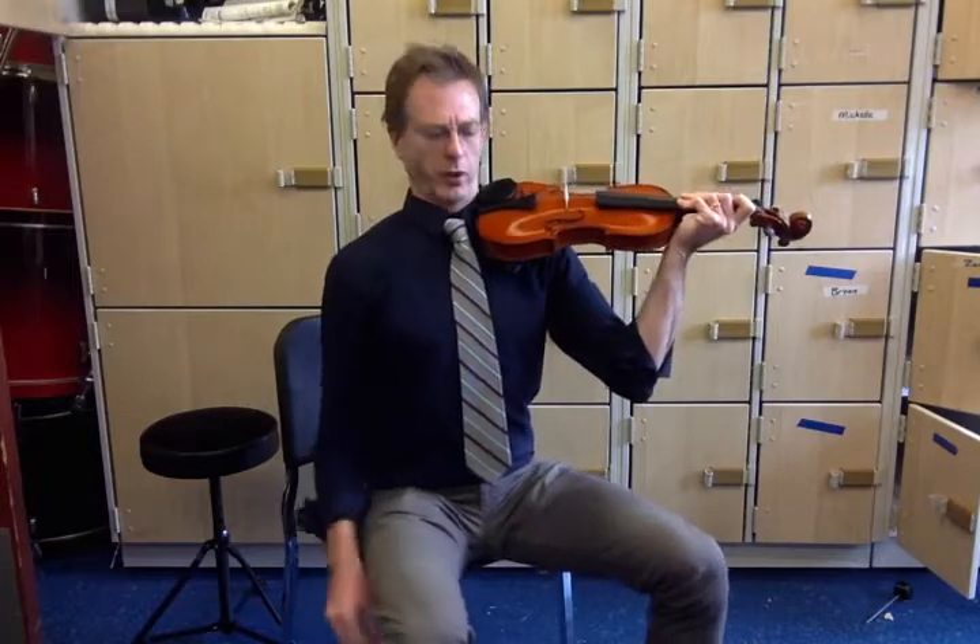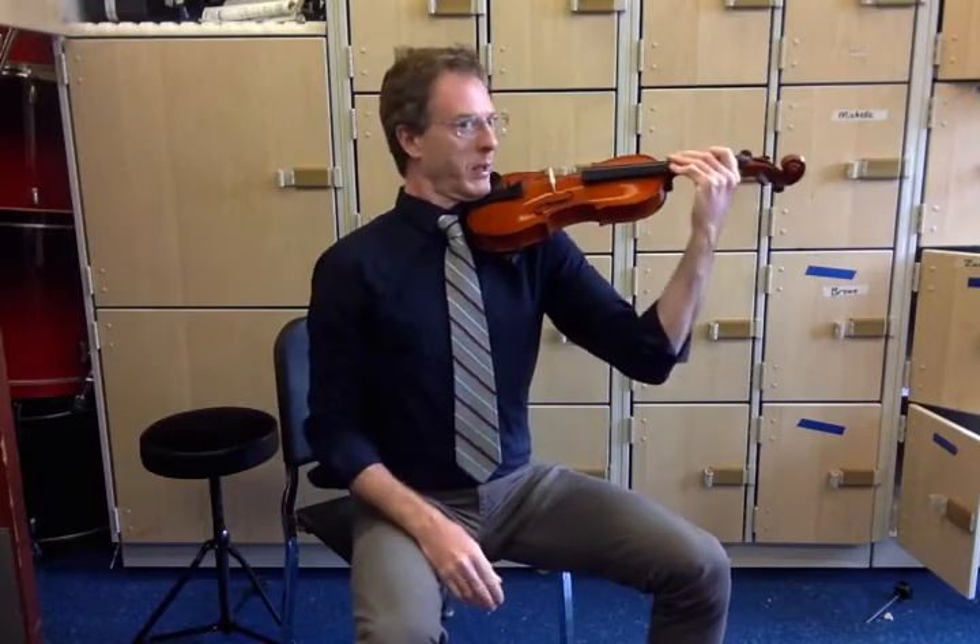So I'm seated this way, up straight, notch in lower back, etc. And now I will transition to playing position. Violin comes up, rests on shoulder, facing forward this way.